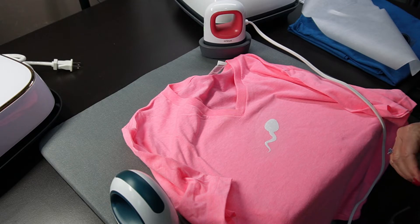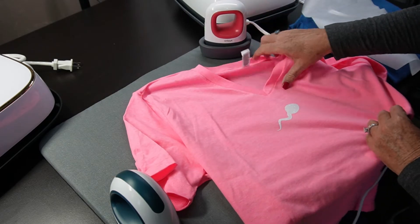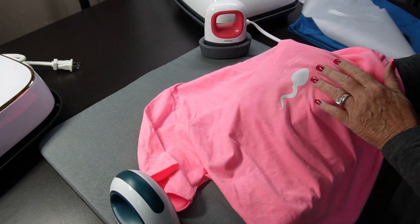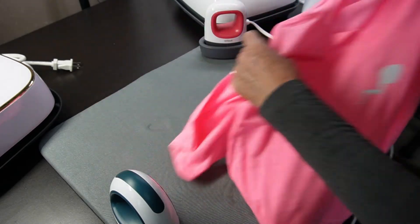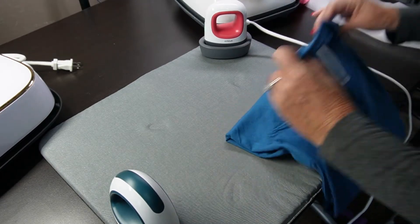Voila! That was an experiment with the mini. That is a tadpole — mom loves frogs. It did just fine, no problems. It looks like it's on there really well. So we're going to set this one aside. Mom's going to love this. Or she won't.